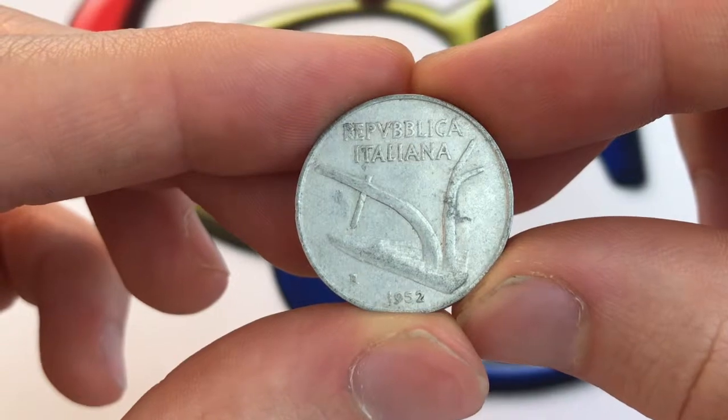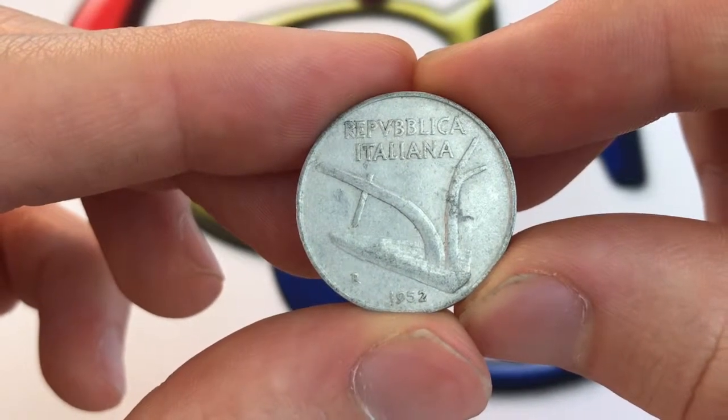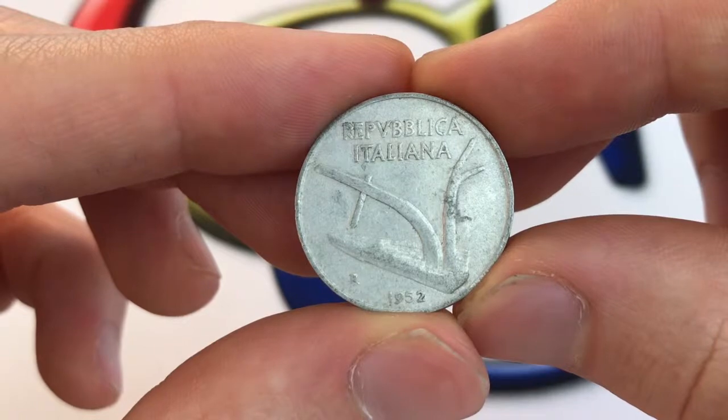We're going to be going over the values, mintage, information, and other history you might want to know about the coin.